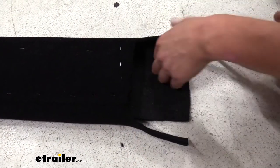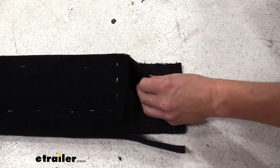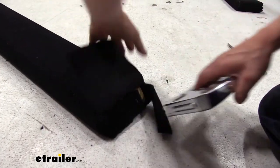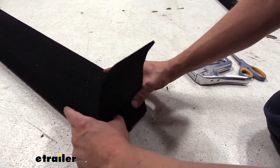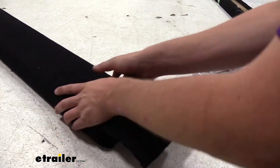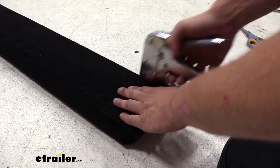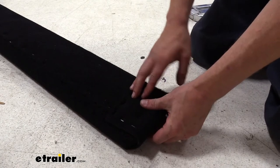This way we can fold that over. We're going to do the same thing on the other side. Both these pieces can then be flipped over and stapled to the face of the board. Same thing with the other flap. Then we can bring our last flap over and staple it down.